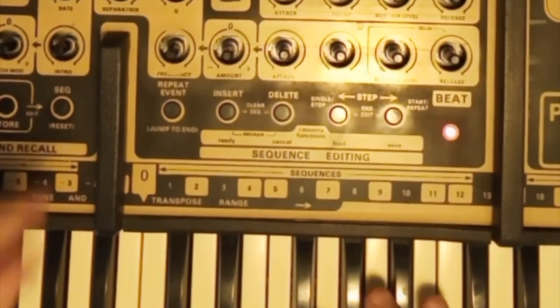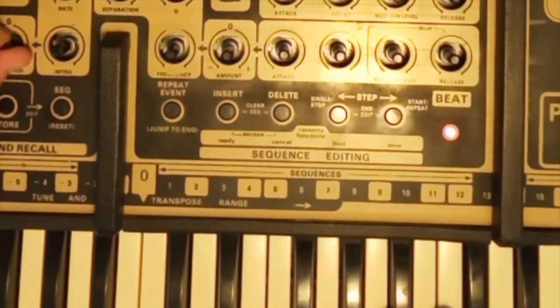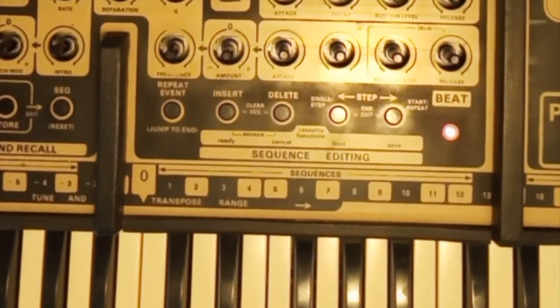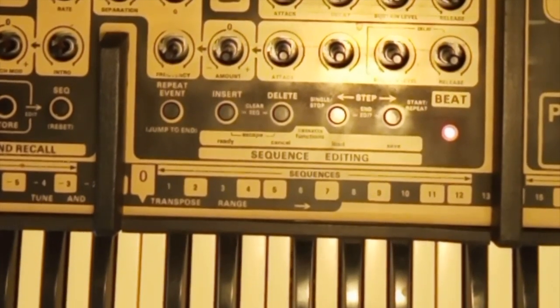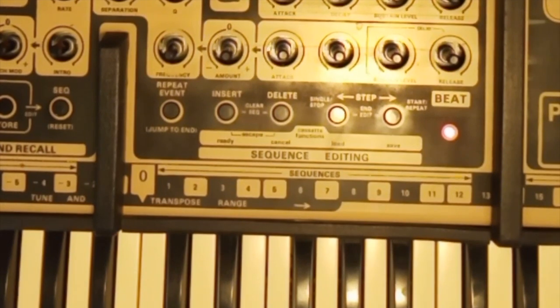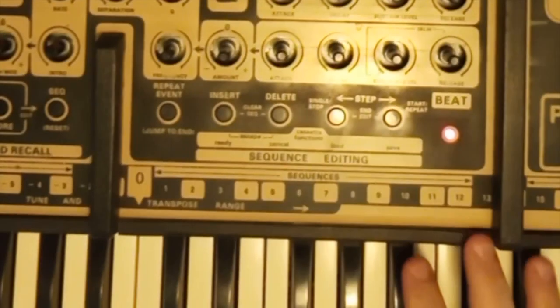This is an OSC Oscar, and those are noises it's not supposed to make. This is how it sounded when it came back from a second round of repairs, and I think I'd better just tell you the whole repair saga.